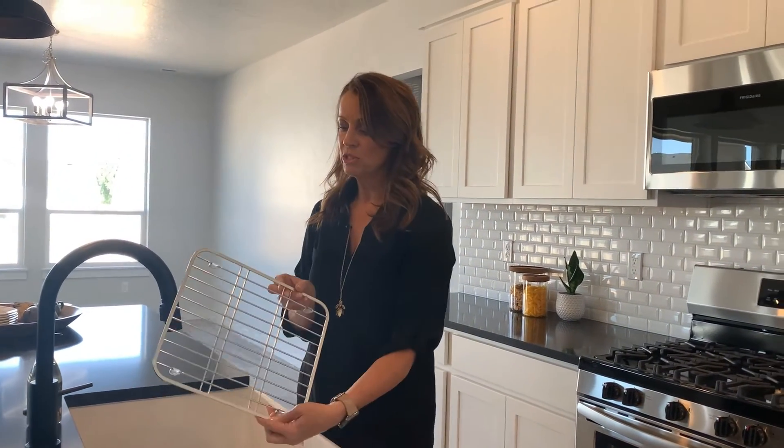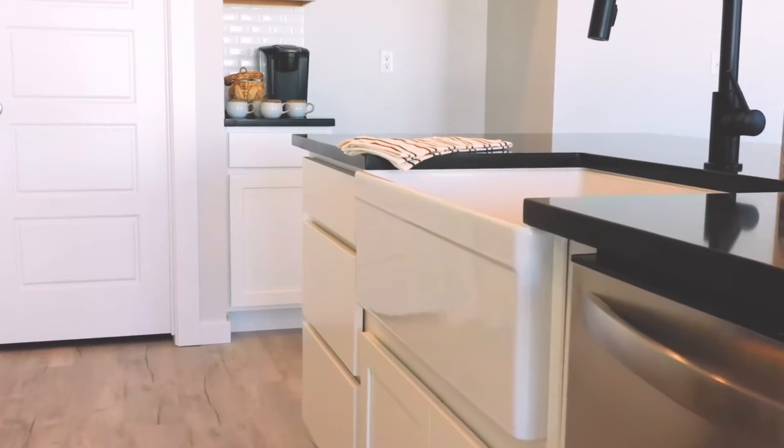I have this cool little dish rack that I've put in our white farmhouse sink — this will collect a few of your dishes before you start putting them into the dishwasher.